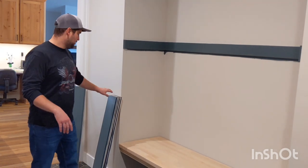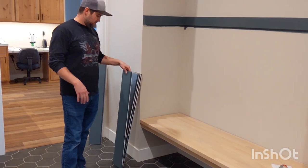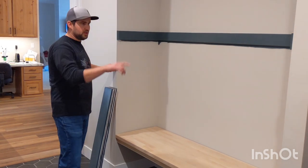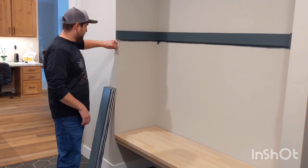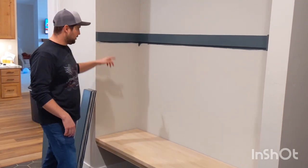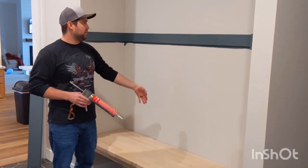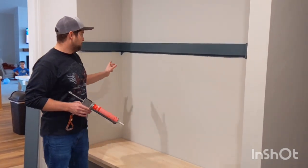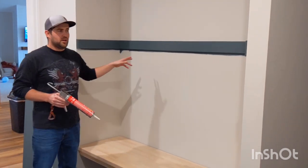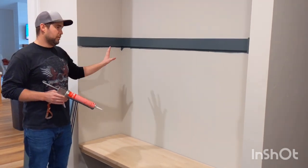We now have all of our pieces of shiplap with one coat of paint and we're going to get ready to shoot them on. We'll have to rip the end one on a table saw to get it just right. The other thing to mention is we're going to liquid nail the back of them — because where our studs are every 16 inches, not every piece of shiplap is going to land on a stud. We'll still put finish nails through the drywall, but that doesn't add much strength, so with the liquid nail they'll be glued to the wall.